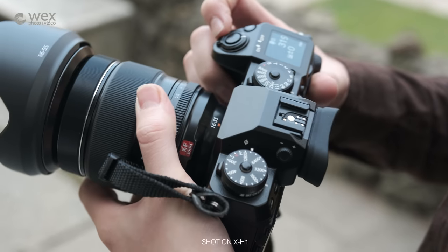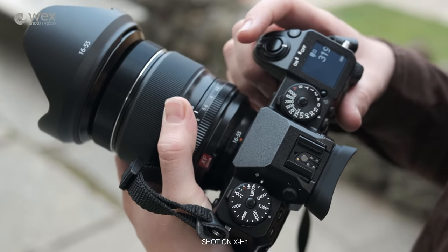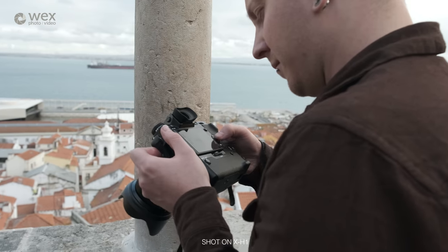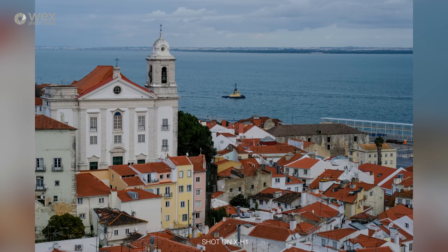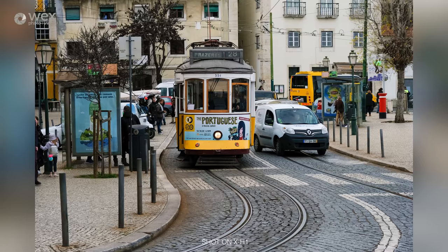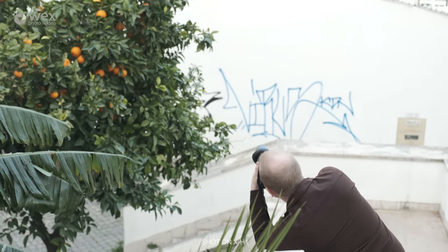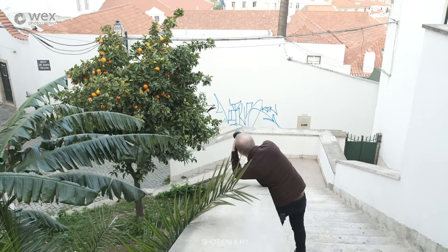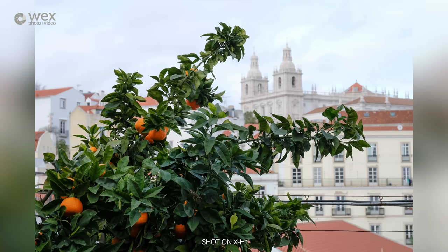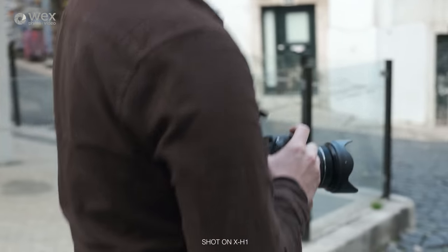Just like the GFX 50S, the X-H1 has a sub-LCD. Its 3-inch 3-axis 1.04 million dot rear monitor is the same size and resolution as that found on the X-T2, however it's now touch sensitive, enabling touch control of focus point, shutter, and the camera's quick menu. While a 100 frames per second refresh rate and 0.75 times magnification are shared by both cameras, the new flagship carries a more pleasing 3.69 million dot EVF resolution — in fact it's one of the nicest electronic viewfinders I've ever used.